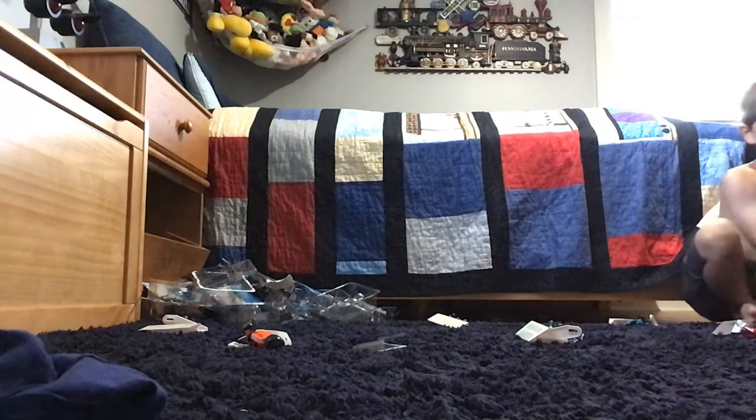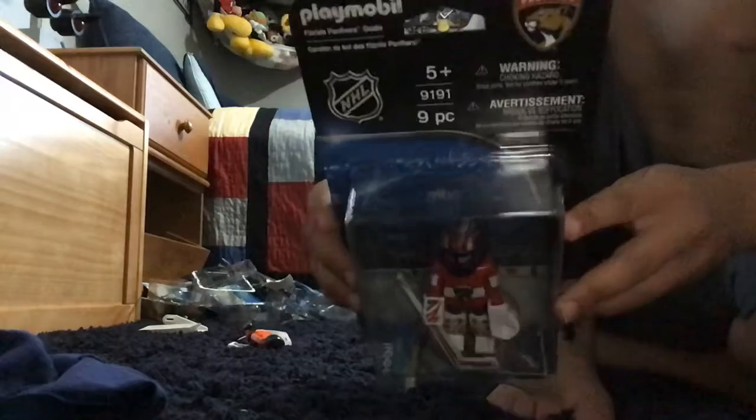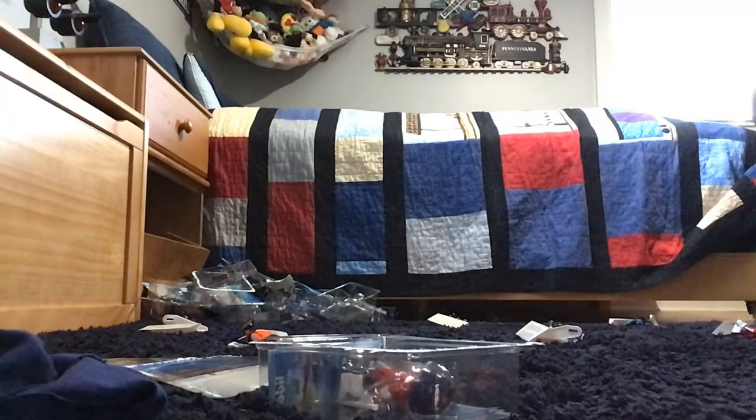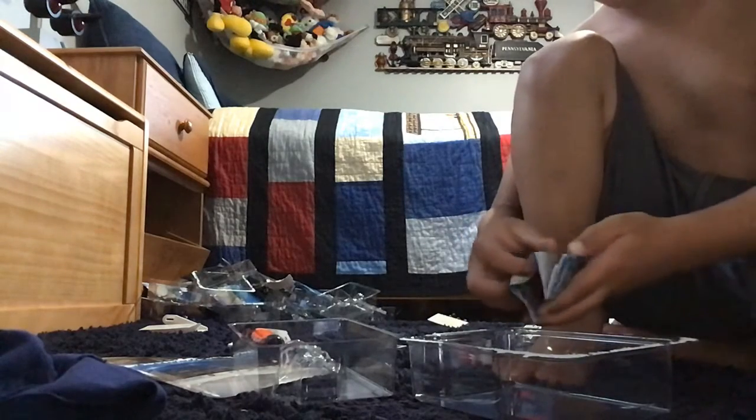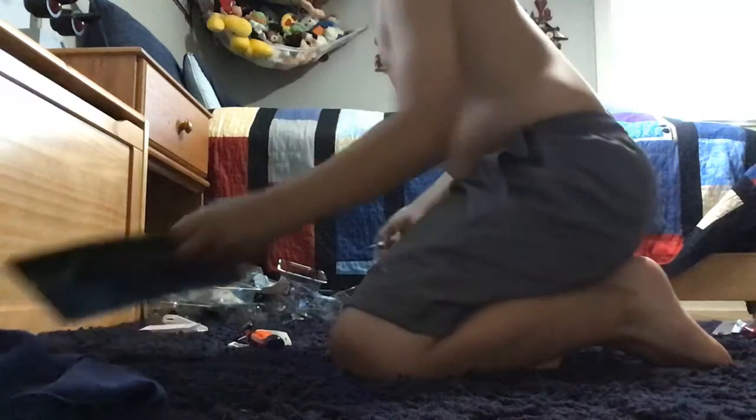Guys, if you didn't know, I got 11 new Playmobil guys — sorry if I didn't tell you. Now I'm going to show you this one — the Florida Panthers goalie. Wow, these are really, really cool. Florida Panthers goalie — whoop whoop! That's really, really cool. That's actually really, really cool, guys. Got two more.